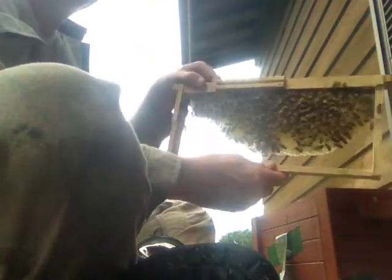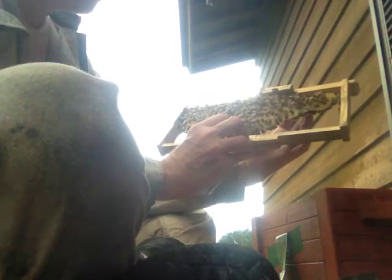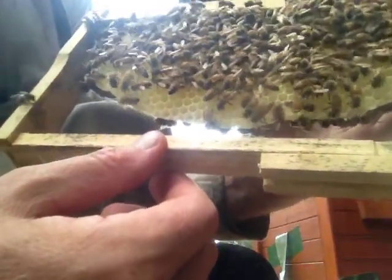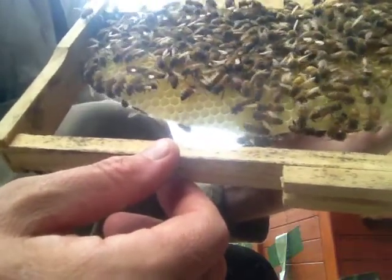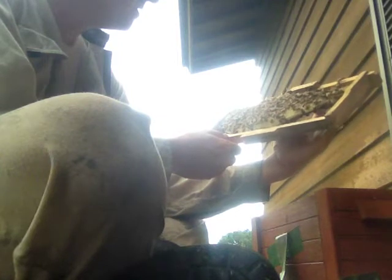This is comb they've drawn themselves, so you can see the difference between having foundation versus no foundation. There she is — the little virgin queen. She's right in the middle of the frame. She's actually looking a little bigger; her abdomen is a little more extended, but she's not laying any eggs yet. She's kind of small — about half the size of my other queen — but she's a beauty.